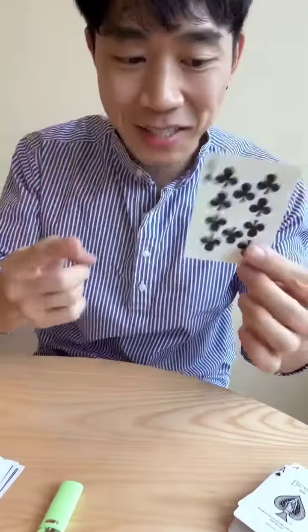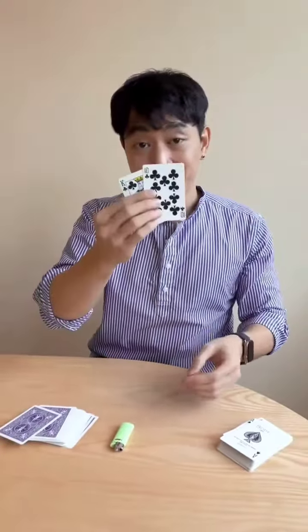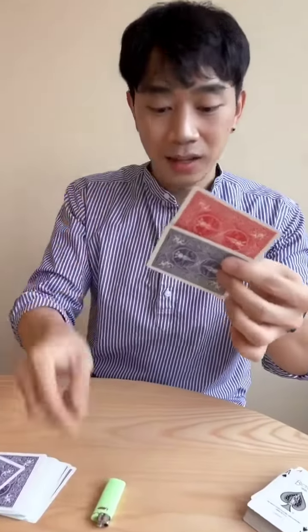Crazy, right? Let's take it a step further. We're gonna use a random card — the king — and also the ten of clubs.